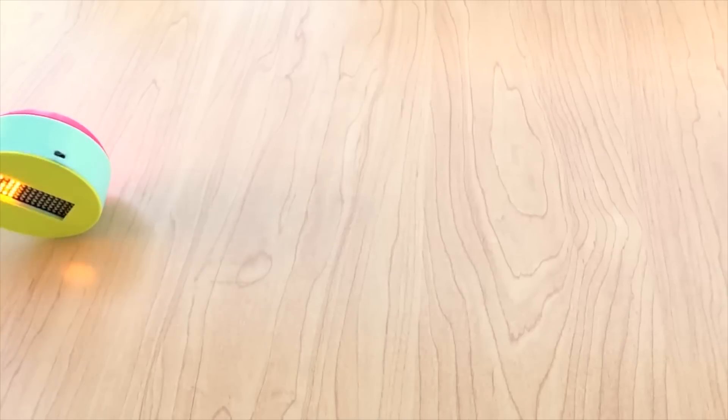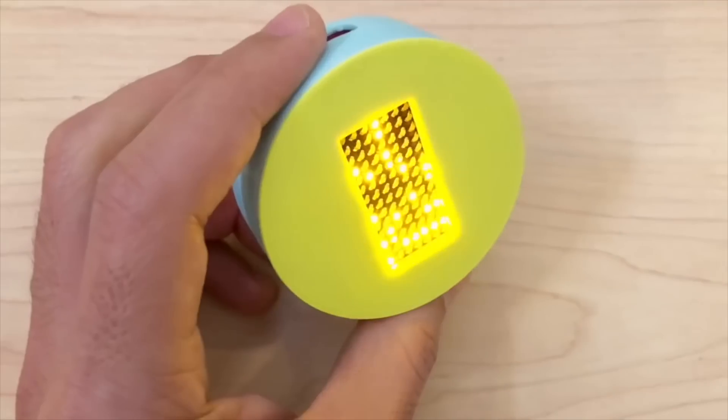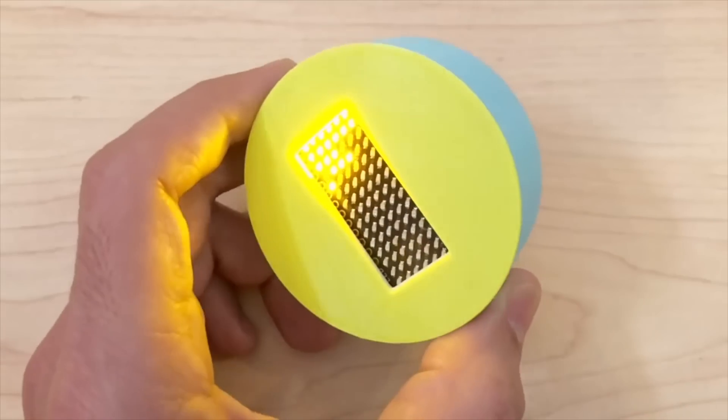I hope you're all doing well and settling into 2018. I've got a fun show for you, so let's get right into it starting with the project of the week. The Ruiz brothers, along with some code from Philip Burgess, have created this mesmerizing handful of LED sand.